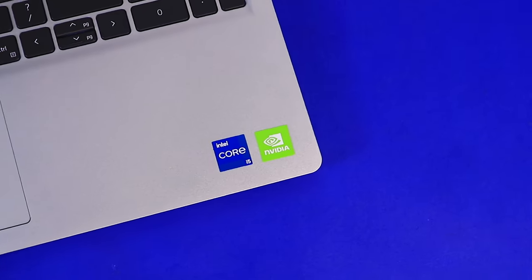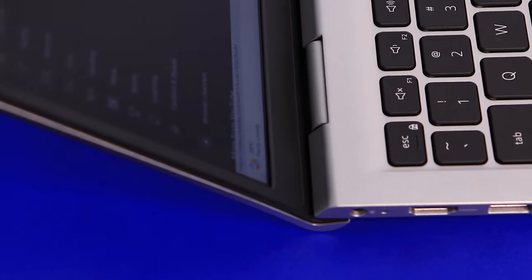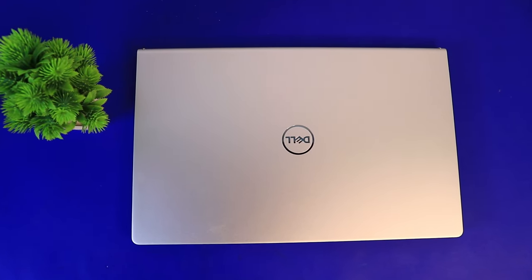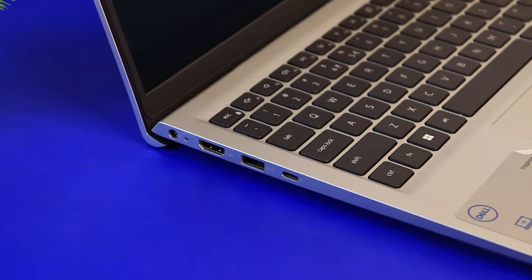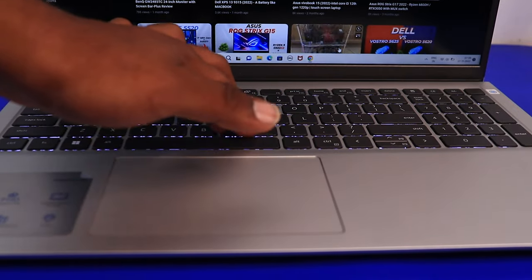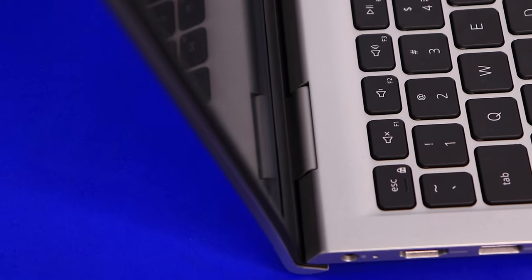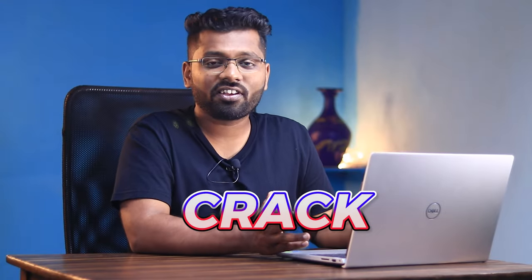Moving on to build quality — the whole laptop is made out of premium quality plastic, and of course it's not an aluminium finish. The top part is made out of metal, but the remaining portions are pure plastic. The build doesn't feel that premium, and considering the price you're paying, it is okayish. There is a lot of screen wobbling and a little bit of keyboard flex, which is pretty annoying. The hinges need to be calibrated, and since it's not a metal finish, you may end up cracking the body.